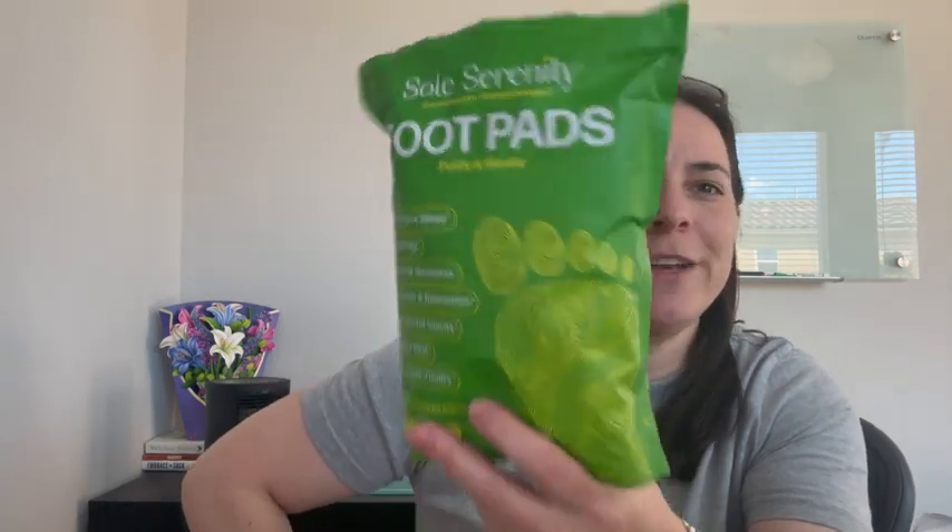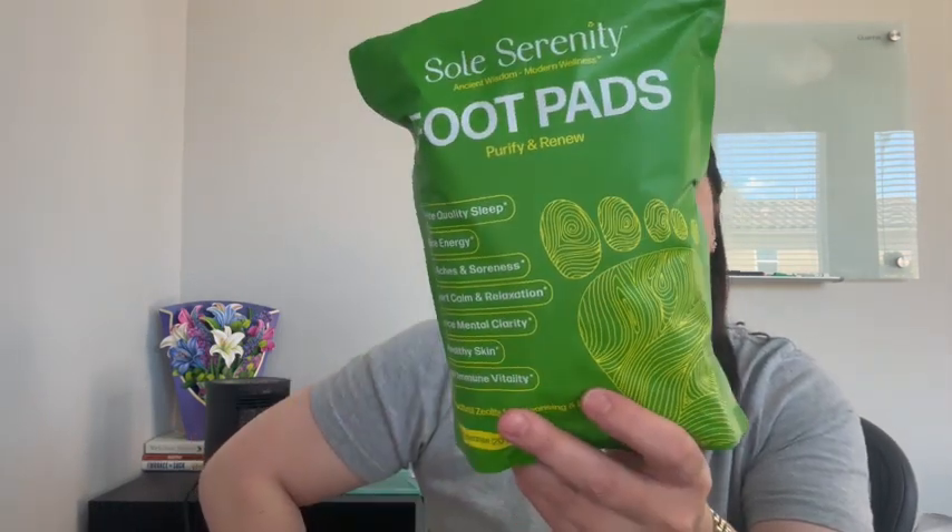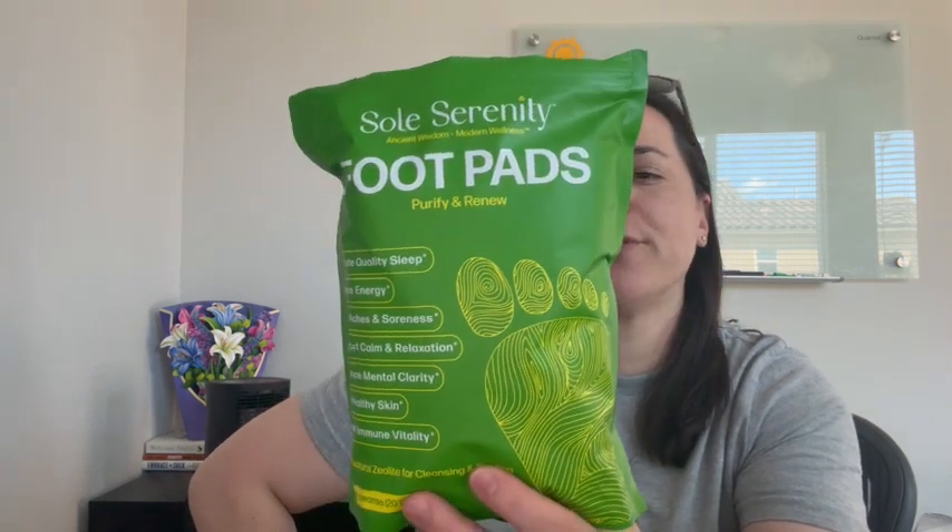Hey everyone, so I'm here with Soul Serenity's foot pads. I absolutely love these things. It's super, super simple.